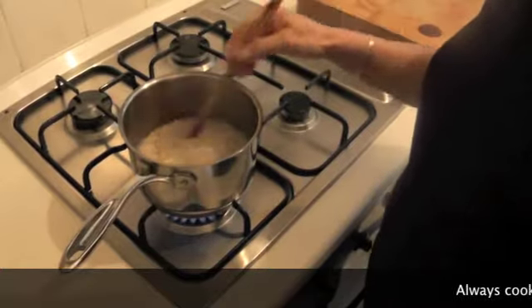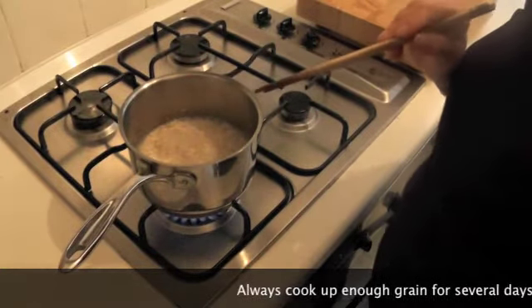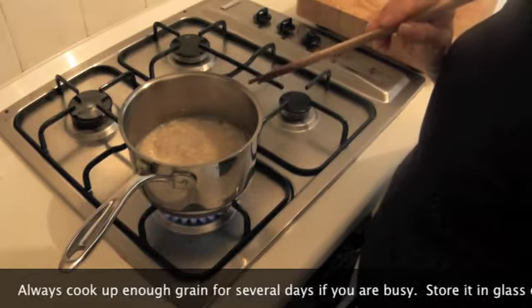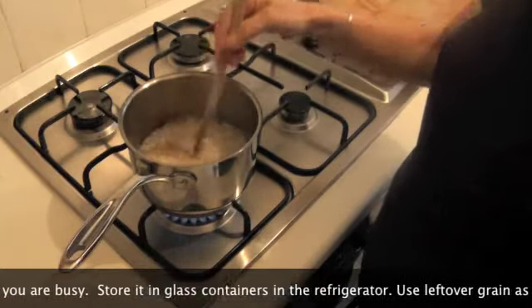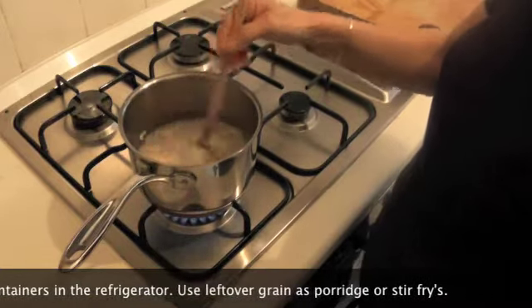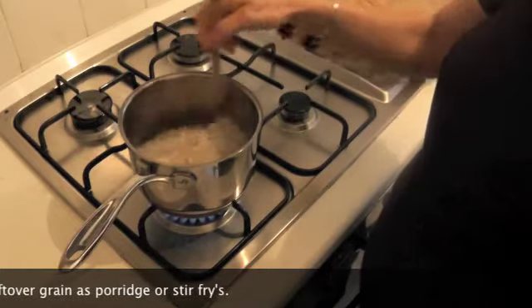Breakfast Dish Number 2: Whole-grain beautiful brown rice cooked from the fridge. Take one cup — I usually store 3-4 days' worth in the fridge in a full glass container — and add one cup of water to one cup of rice in the morning. It takes 3-4 minutes just to simmer into a lovely creamy porridge, and you will see what I add on top.